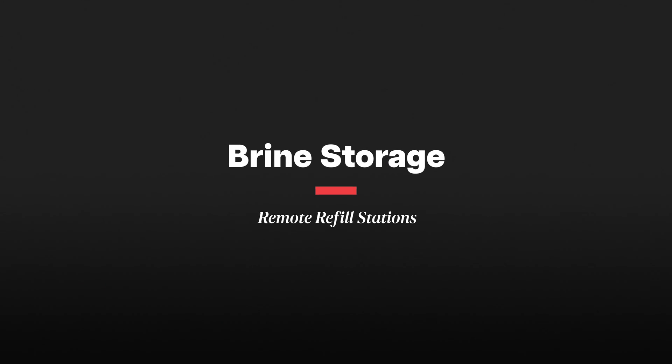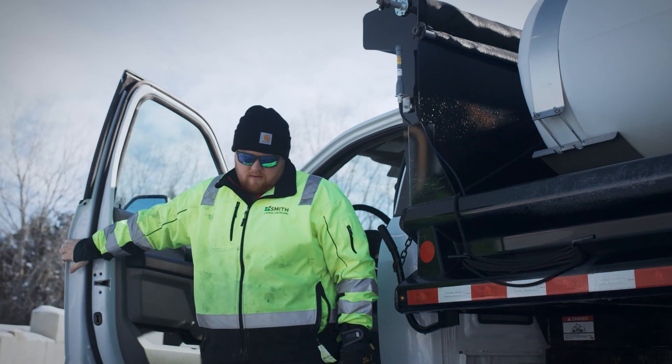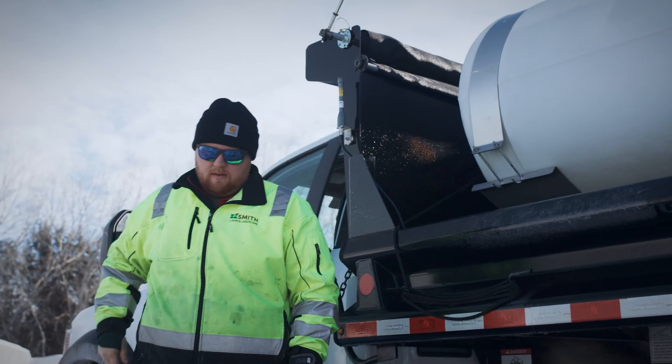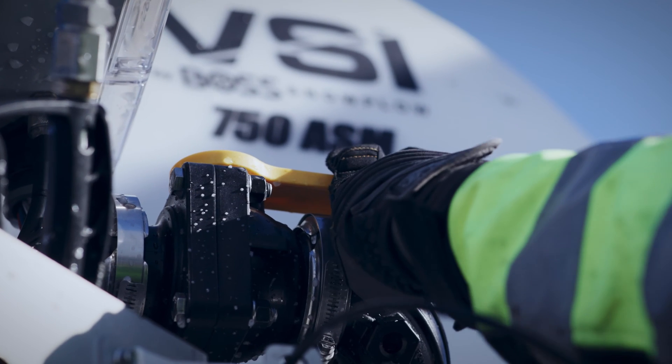Another strategy that we like to use with our contractor partners is having remote refill stations. One of the great things about salt brine is that expanding your remote refill network is extremely easy and inexpensive. All you have to do is strategically select locations far away from home base where it would make sense for your staff to refill during a snow event, set a 5,000-gallon storage tank on that site, leave a two-inch fill hose, and the sprayers can self-fill from there during a snow event. These tanks can then be refilled between snow events by a larger tanker truck, utilizing those downtime hours between snow events.